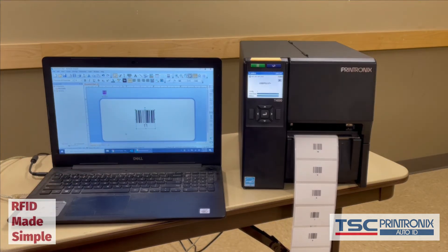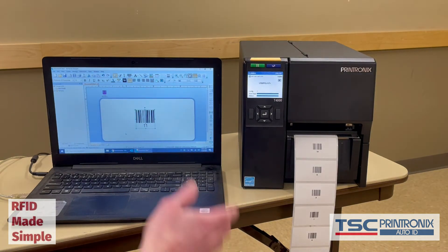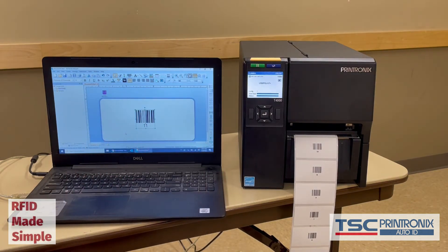Boom. So not only did we get the printer calibrated for both the regular non-RFID calibration and the RFID calibration — and we did all that very quickly and easily with the wizard — but you can see how easy it is to actually print and encode the labels.